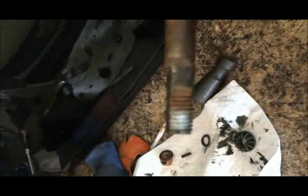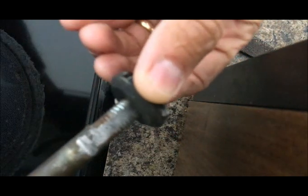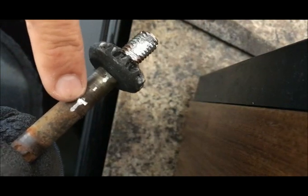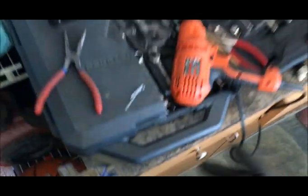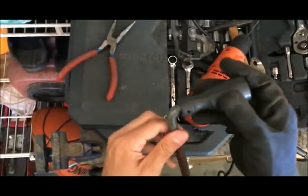Now after grinding it enough, we can put the pulley on it, then we'll make a hole here to put the pin in. We'll use this side instead of the broken one. So here we're going to put the pin here to put the handle on the other side.